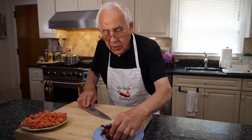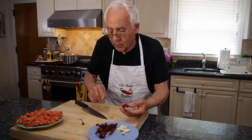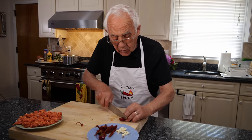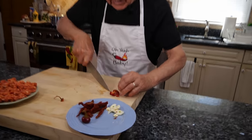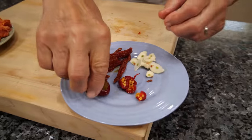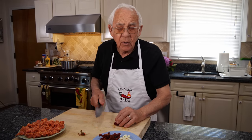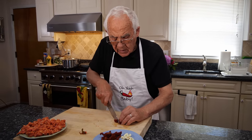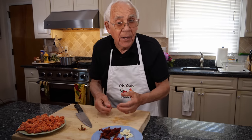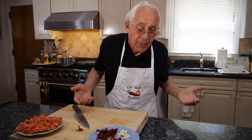Now we got the Oye baby cherry pepper. We take this out like that and we got a little vinegar — it's okay. I put four little pieces like this. Now, if you don't like spice, no use, it's okay, it's not making no difference. I like spice. Everybody knows I like my Oye baby — it's the hot pepper.